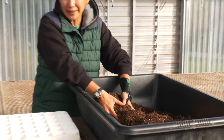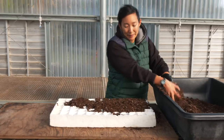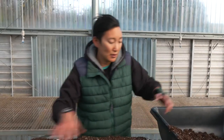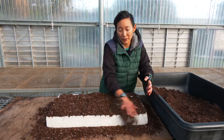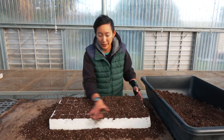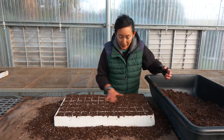Then we'll move to filling. When filling into plug trays, it's really critical to make sure that we are filling all the cells uniformly and fully. Without making sure that the cells are uniformly filled, once the trays are watered and the soil starts to settle, we'll have variation that will lead to differences in seedling health, moisture retention, etc. So making sure that each individual cell is fully filled is really important.